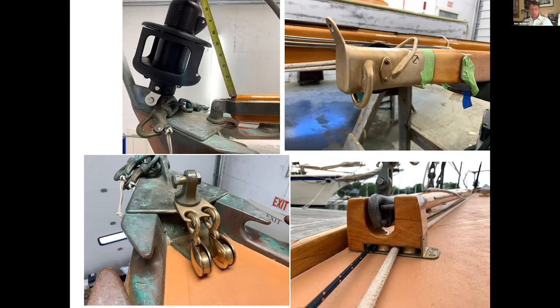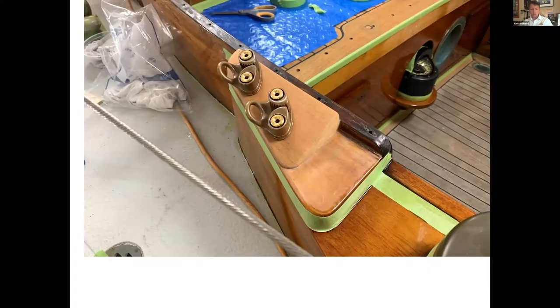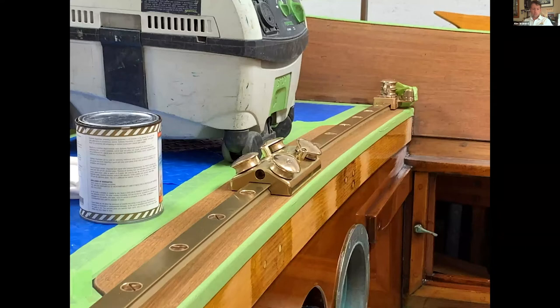We routed the lines down — cutting out the bottom of the spinnaker pole chock and putting two more of those Harken sheave bronze blocks in there to fair the line aft, then two more stand-up blocks in bronze, up to two bronze cam cleats. A roller furler on a modern boat is a pretty easy thing to do, but when you try to make it fit with the bronze hardware and the classic look of a Concordia, it's a little bit more challenging — and we love those challenges.